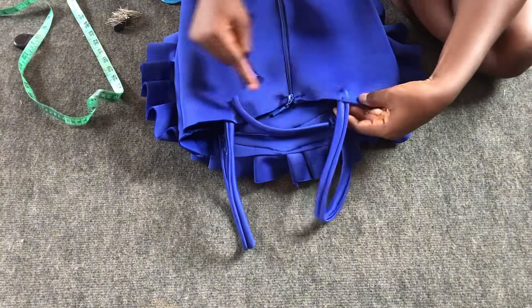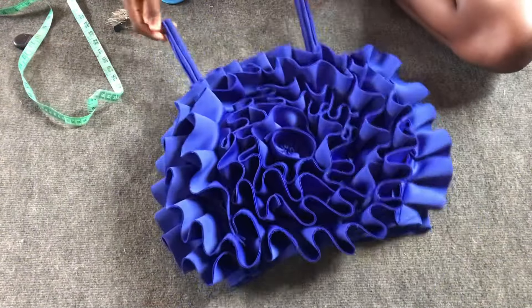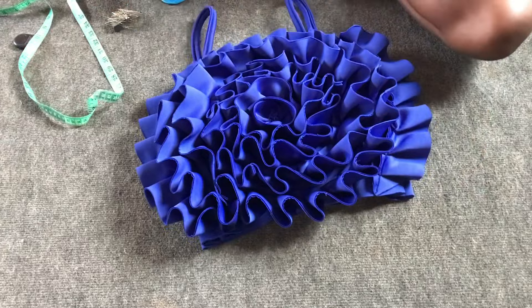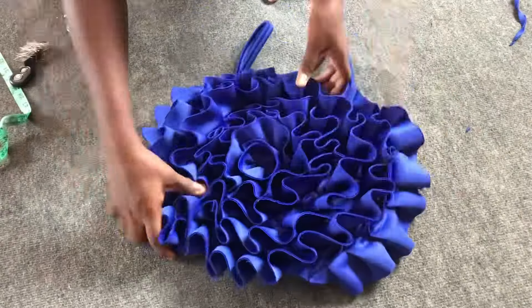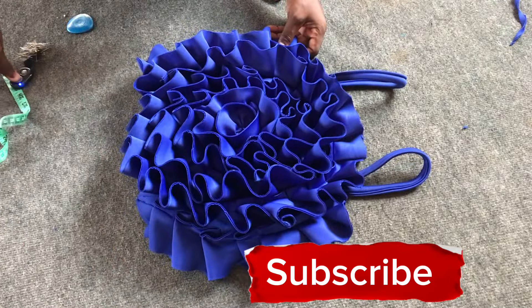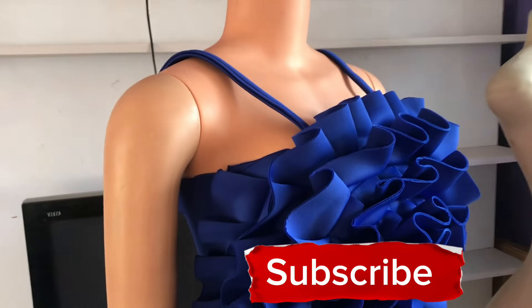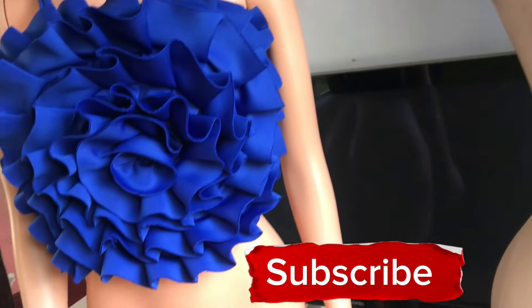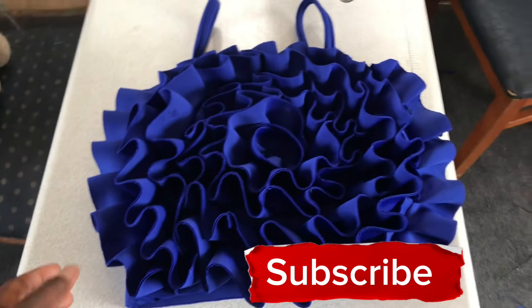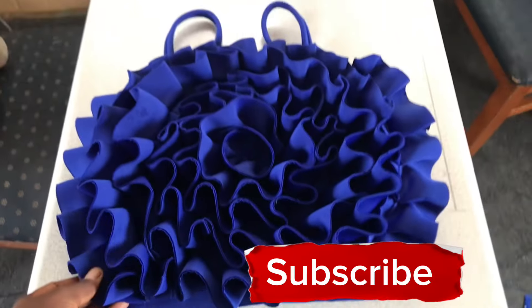I take it to my sewing machine to secure the straps down, then use thread and needle to finish the very edge of the strips. See how beautiful it looks — very neat and nice. This is what I have after going to the machine to secure it and hemming with thread and needle. This is how it looks on my dummy — it fits a size 10 and a size 12 since it's a stretchy fabric. Thank you all for watching! Please hit the like button, subscribe, comment, share with friends, and press the notification bell to be notified anytime I upload a new video.